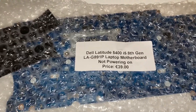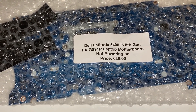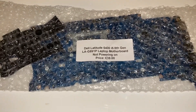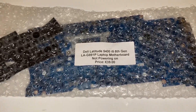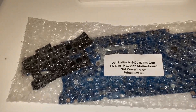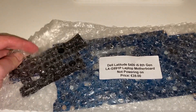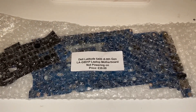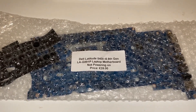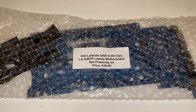This week's project is a Dell Latitude 5400 i5 8th generation motherboard. You might recognise the labelling and the bubble wrap because I got this from the same guy as last week. He just gets old spare bubble wrap, wraps it round, shototapes it at the end and sticks a label on the front. It looks really professional and it keeps the boards nice. So what I'm going to do is take this board out and see if we can fix it.